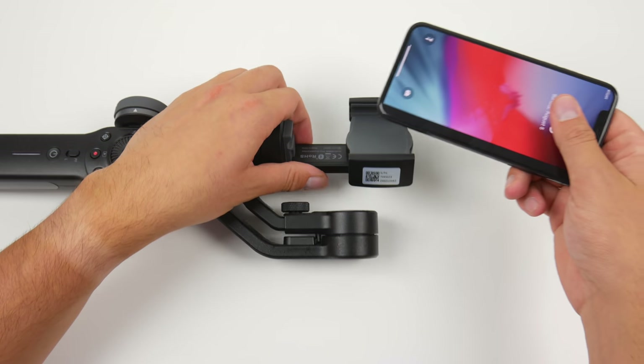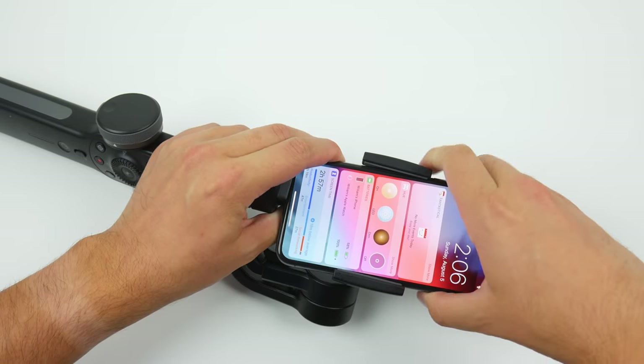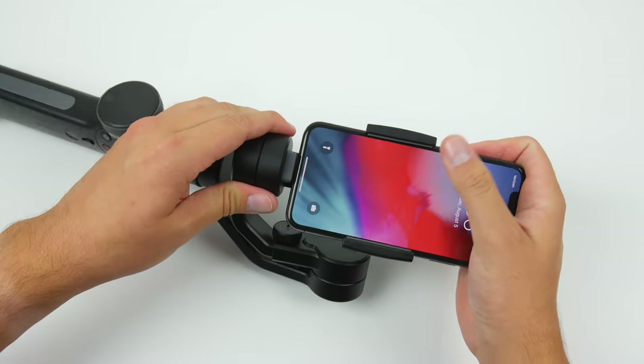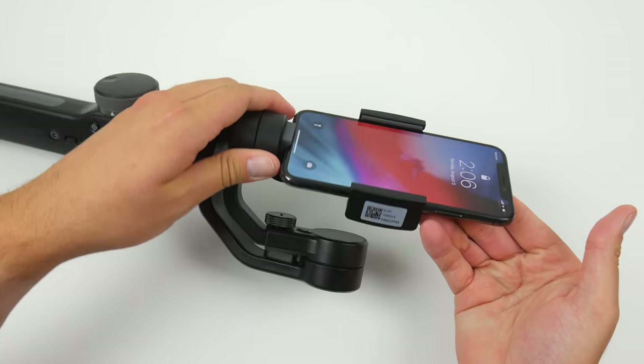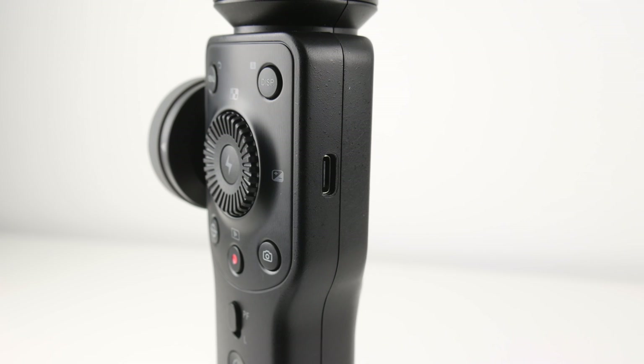Now the way that the phone attaches is one of my least favorite things about this gimbal. You have to pry the clamp open with both hands — there's no way to loosen it with a knob. It works, but it just feels cheap. Moving down, we have what Zhiyun calls the control panel, which contains about 10 different buttons in total, and I like it. It's annoying to try to control everything through the touchscreen, and physical buttons are a lot easier to change and toggle on the fly. On the side is the USB-C port for charging.